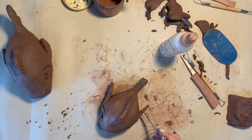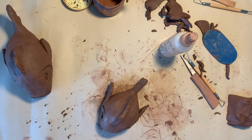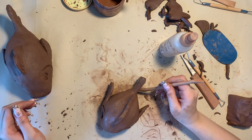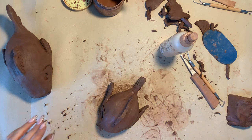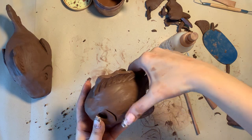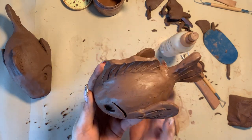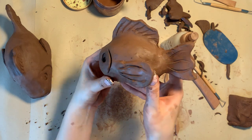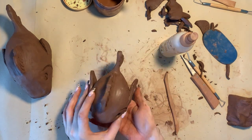Just spend the last lesson adding your details and finishing off any last details on your fish. Good luck everyone — I'm looking forward to seeing your finished results and I hope that you enjoyed this project. This is my finished outcome — that's what it looks like on the front, the back, and on the other side as well. Good luck everyone.